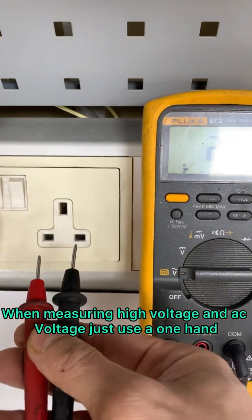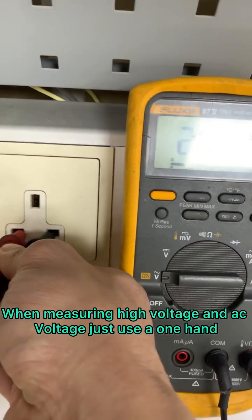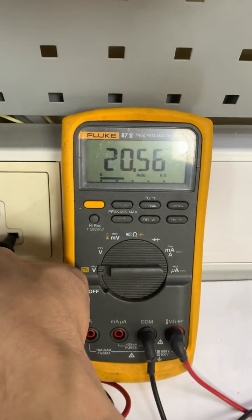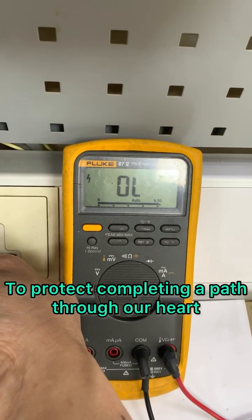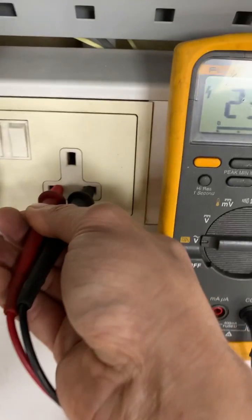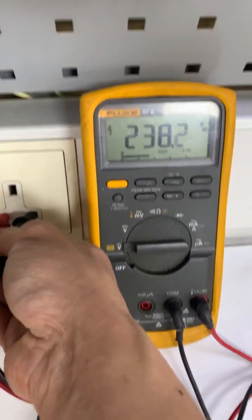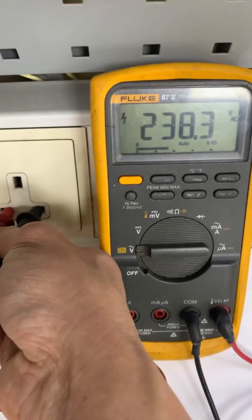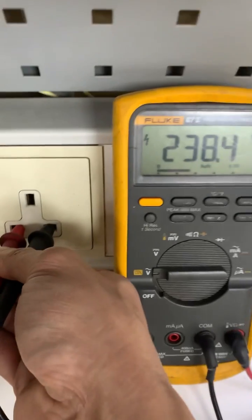When measuring high voltage or AC voltage, I use one hand to protect against completing the path to our heart. As you can see, the reading shows 238.3 AC. I'm using one hand while measuring the AC voltage.